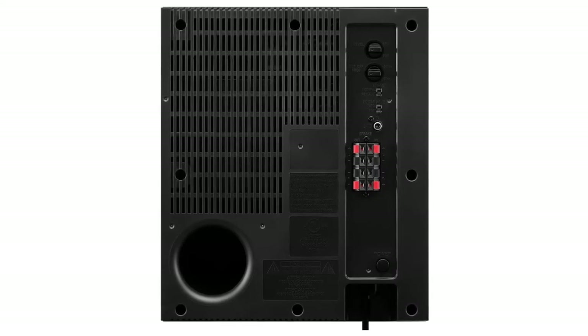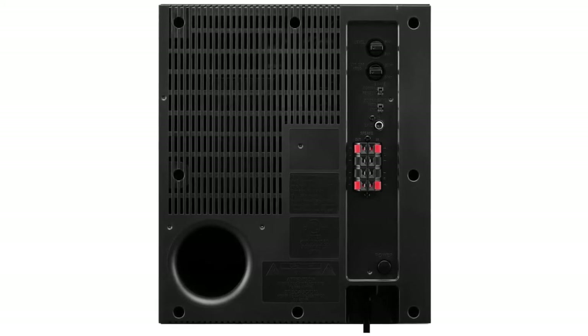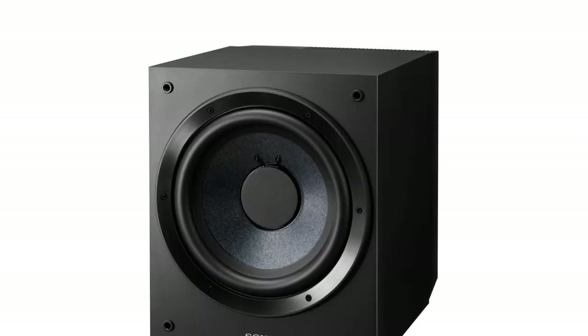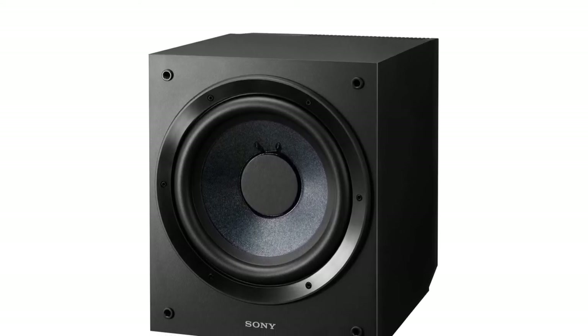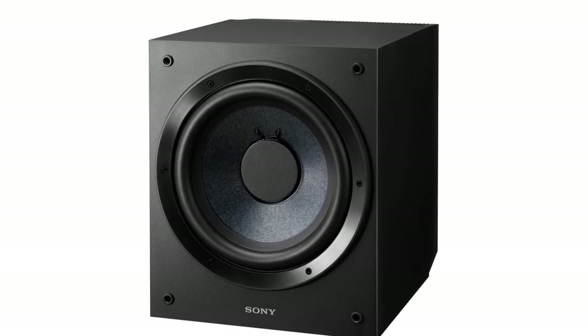It covers a decent frequency range from 28 to 100 Hz, allowing it to pick up low frequencies and add extra dimension to your films. It's not shy on the volume front either, with a 115W amplifier that has external circuits which also minimize the possibility for vibrations or distortion. Furthermore, it has a sleek and contemporary design that can easily fit in with your general decor.